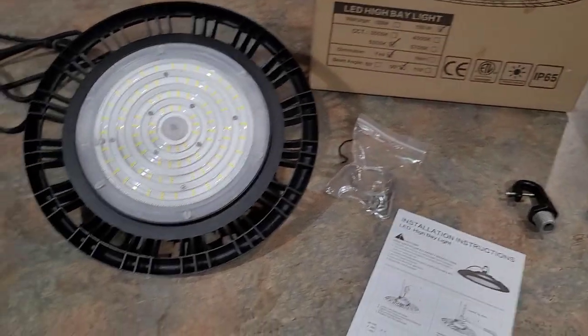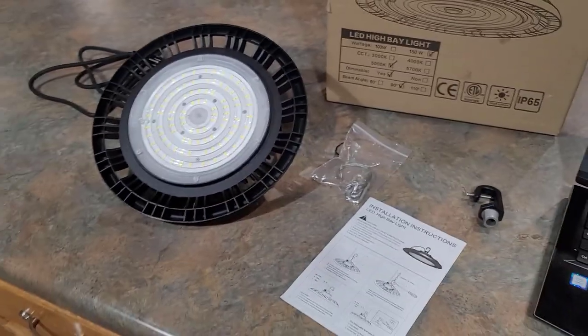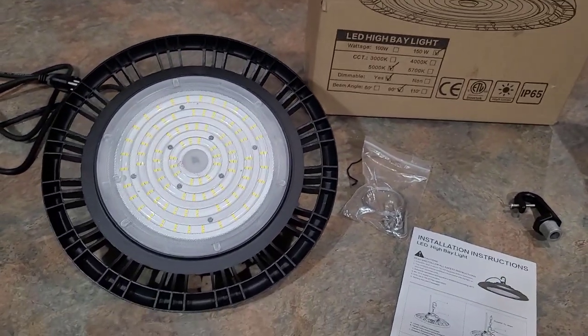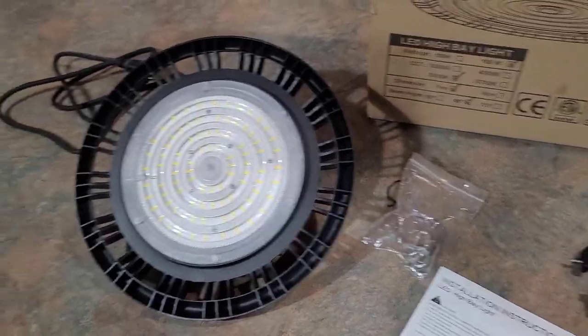This light is very high quality — it's industrial strength, something that would be great to put up in a warehouse, a garage, a barn, or anywhere like that. It's not something you'd necessarily want to attach to the side of your house because it does hang down.